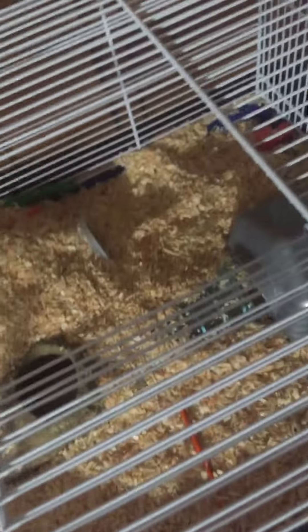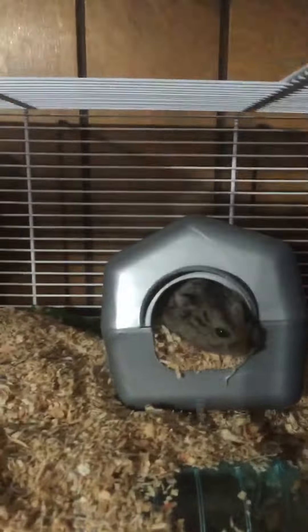Hello, I am Arlo. This is my first video, and I will go over the basics with taking care of a hamster. Well, first off, let me introduce you. This is my little hamster. His name is George. I got him a couple months ago.